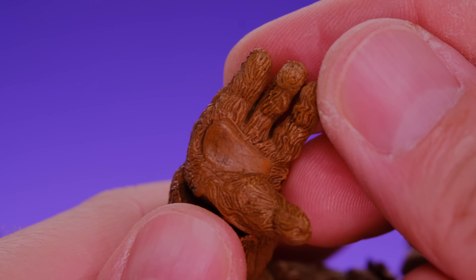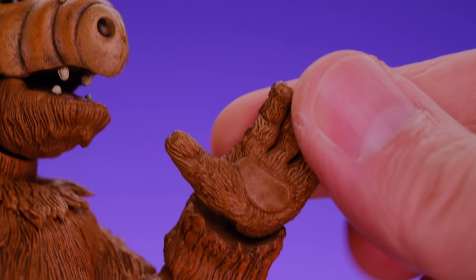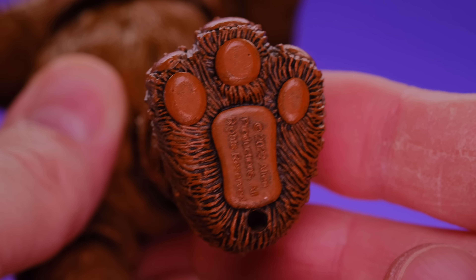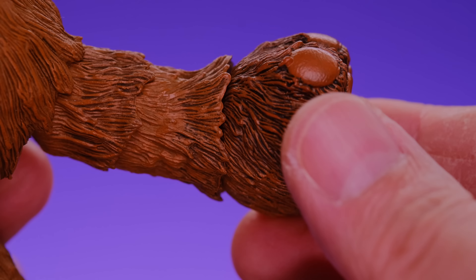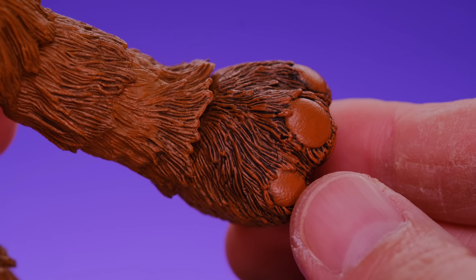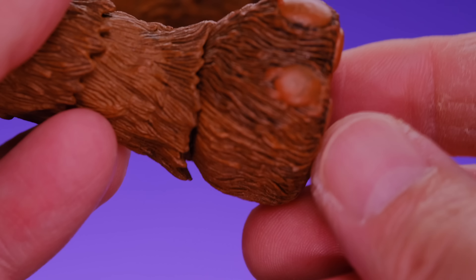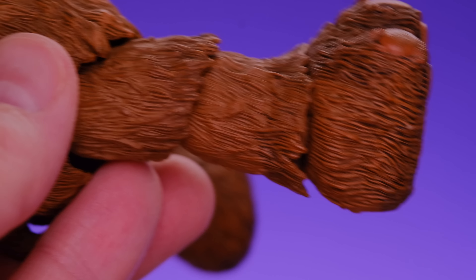Moving down to the body, there's a lot of fur and it looks really good — all sculpted very well. The bottom half is a softer piece but they maintained great detail. NECA always does a good job with soft overlay pieces, and it's not hollow — there's a hard plastic piece inside too. You can see all the layers of fur with the paint and everything.